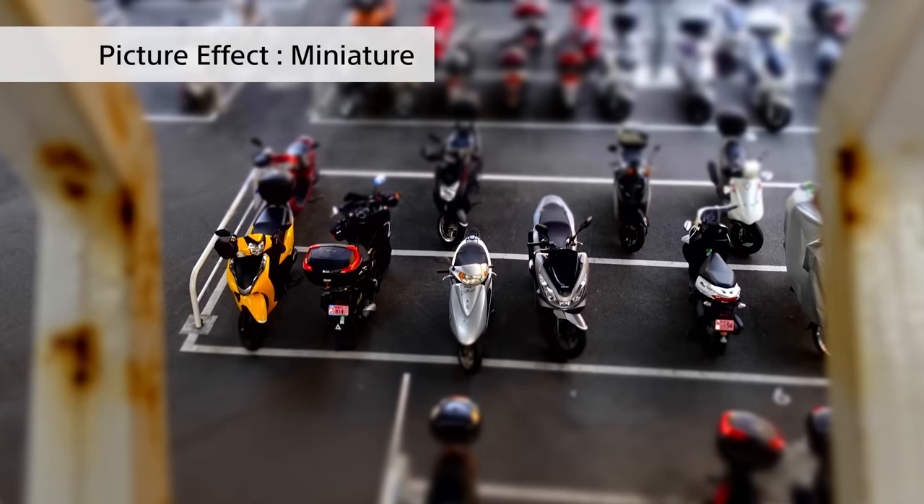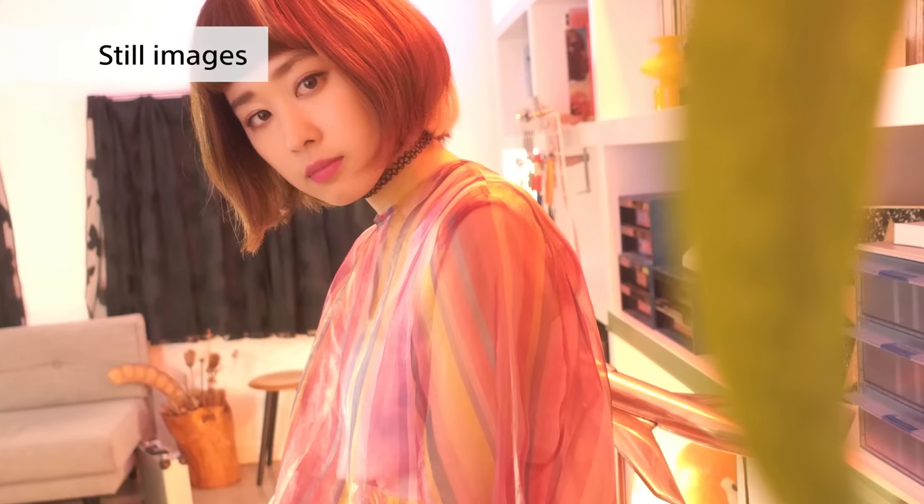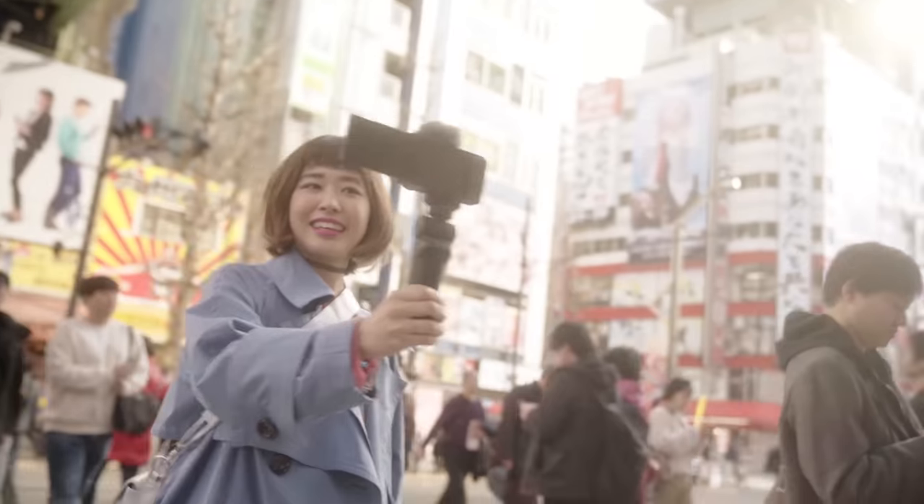Finally, the ZV-1 can enable you to get creative with the type of footage you take. There's a ton of modes ranging from slow motion to picture effects that make people and buildings appear small. And of course, you can take high quality pictures for use with social media or thumbnails. Overall, the ZV-1 is a really impressive device — its different functions and features make it the perfect camera for creating vlogs. Just leave the hard stuff to the camera and focus on creating.